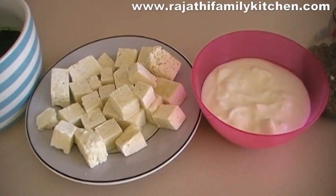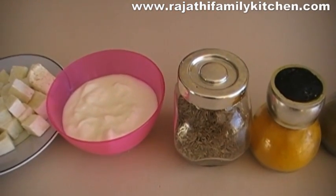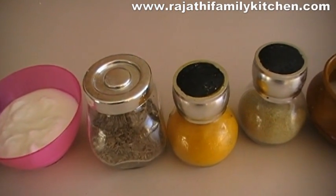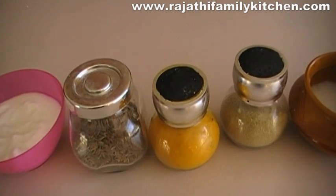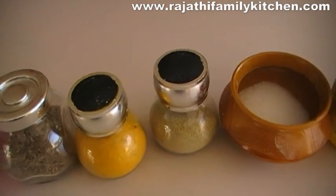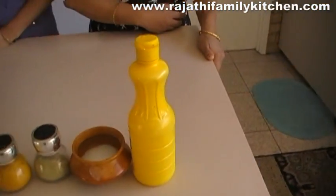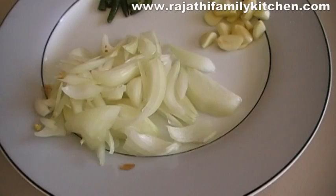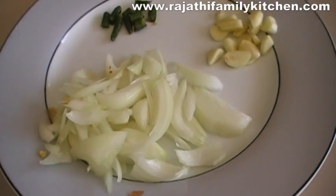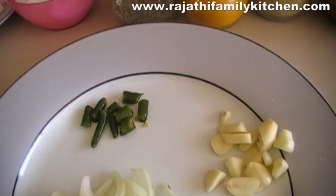We have a small plate full of cottage cheese cubes, 1 cup of yogurt, 1 cup of cheese, 1 teaspoon of cumin seeds, 1 teaspoon of turmeric powder, 1 teaspoon of kothamalipodi, 1 teaspoon of coriander powder, 1 teaspoon of lemon juice, 1 onion chopped, 2 cloves of garlic chopped, and 2 green chilies chopped.